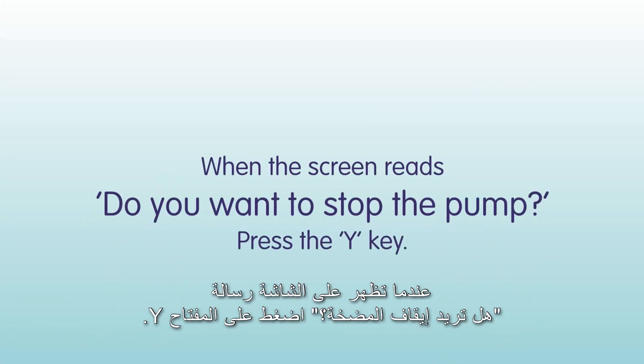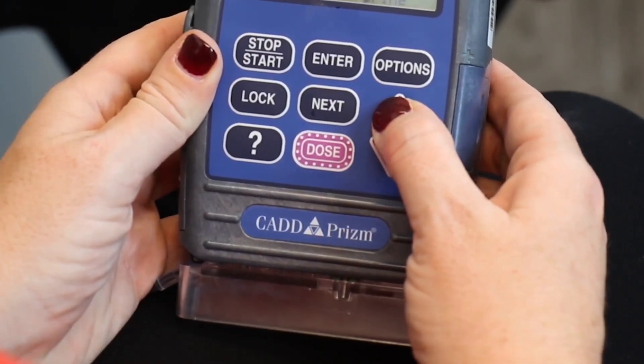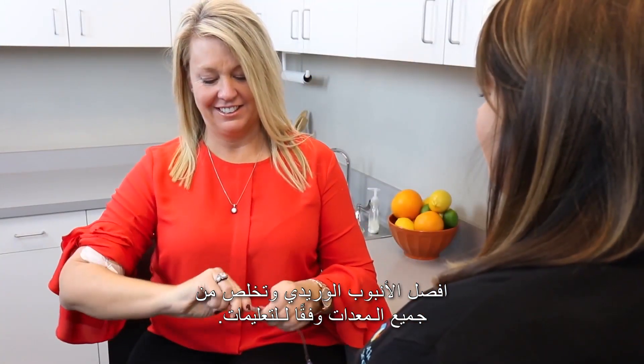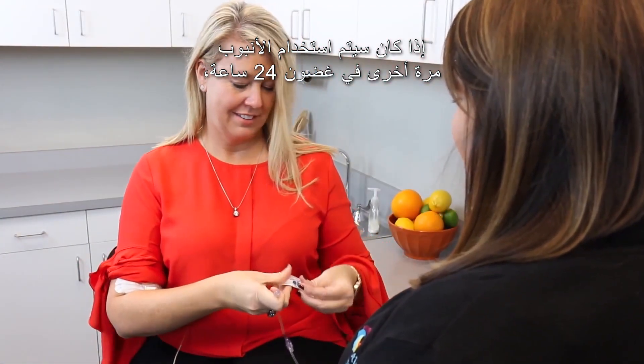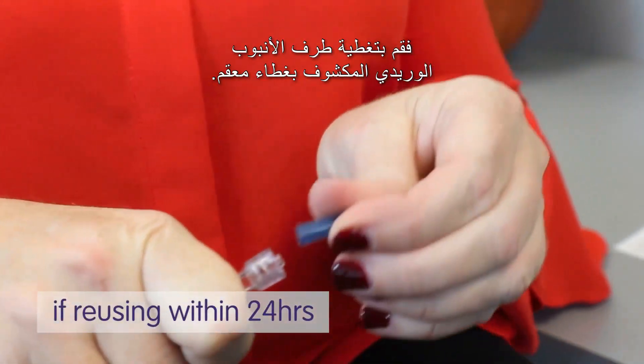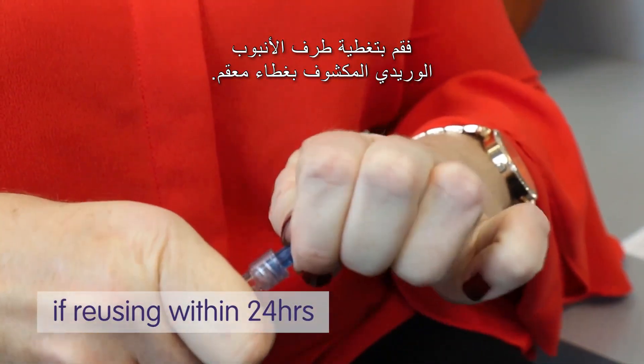When the screen reads "Do you want to stop the pump?", press the Y key. Disconnect the IV tubing and discard all equipment as instructed. If the tubing is to be used again within 24 hours, cover the exposed IV tubing tip with a sterile cap provided.